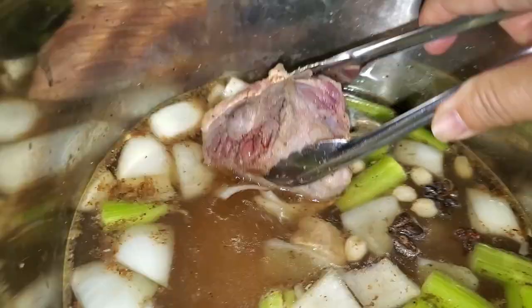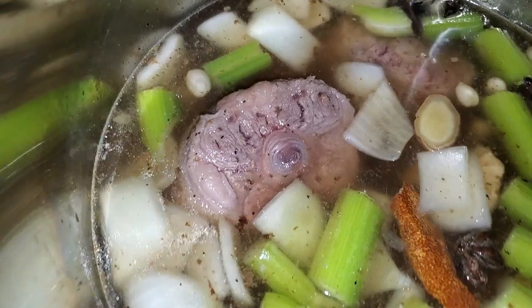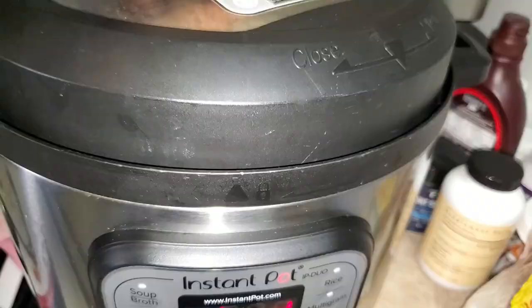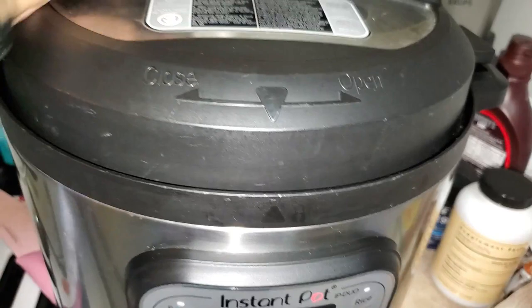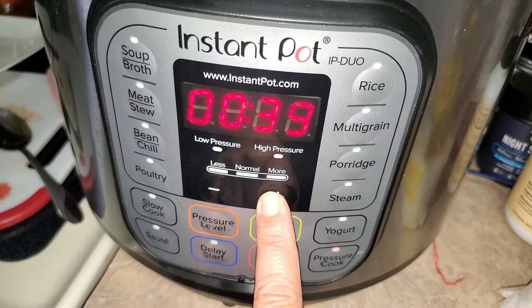The final step is to put all your pre-browned oxtails back in the soup, close your instant pot lid, and put it on pressure cook for about 45 minutes. I like it a little tender but also a little firm. If you really want it totally falling off the bone, I would recommend 55 minutes to an hour.